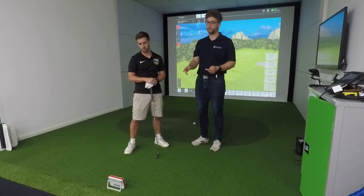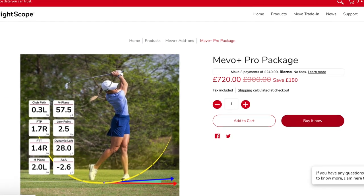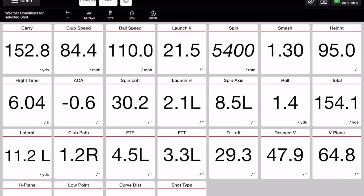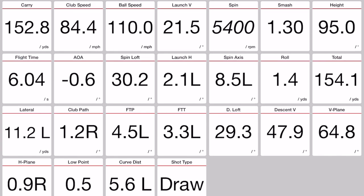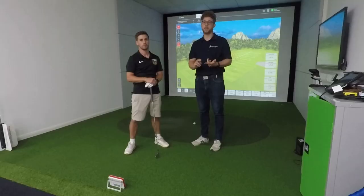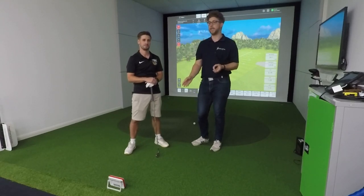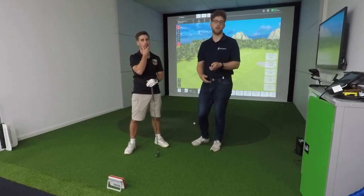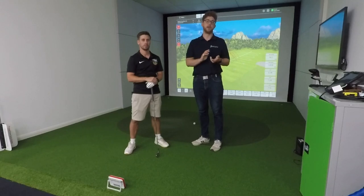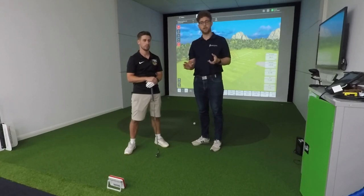The strength of the Mevo is in the amount of data you get. With the pro package — which is an add-on, about 700 pounds extra — you get 27 measurable data points. When you compare it to the SkyTrak which only gives you ball data, you're also getting things like your club path, face to path, attack angles, H-plane, V-plane, and even shot shaping — it'll tell you whether you're hitting a fade or a draw based on what your swing is doing.